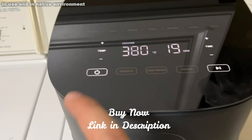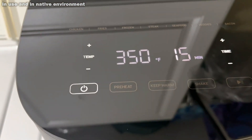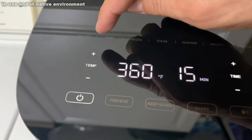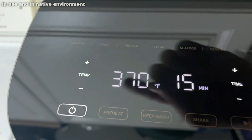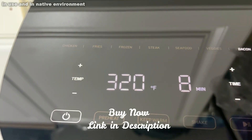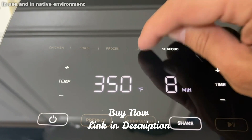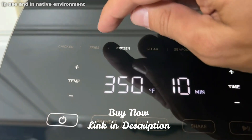Now it's time for the up close portion of the video. You can see easy on and off right here. You can adjust the temperature very easily as well, just up and down, and the time accordingly. Now you can also preset for things like bacon, veggies, seafood, steak, frozen meals, fries, and chicken.